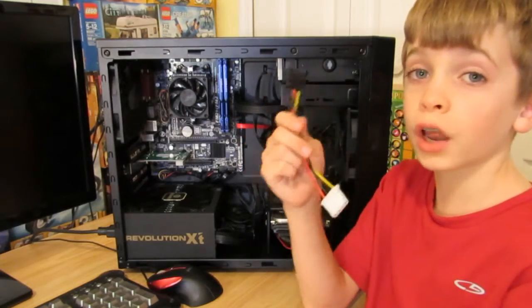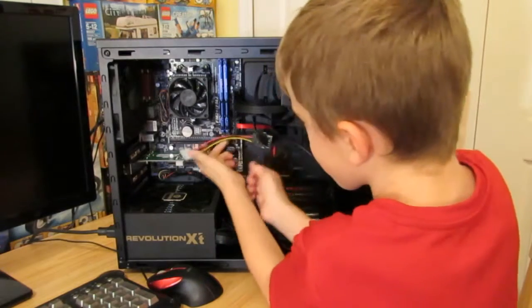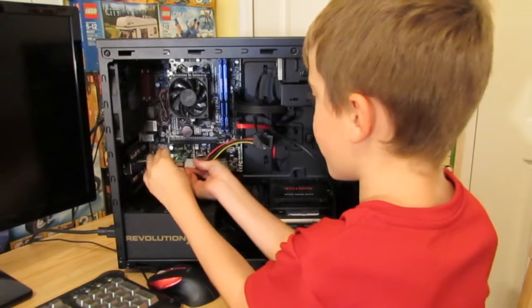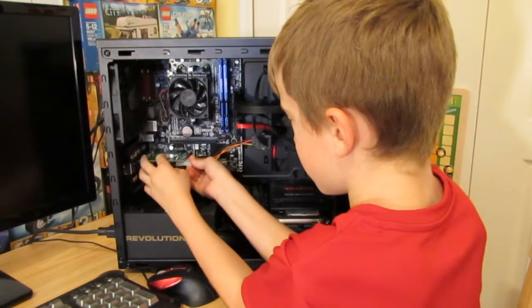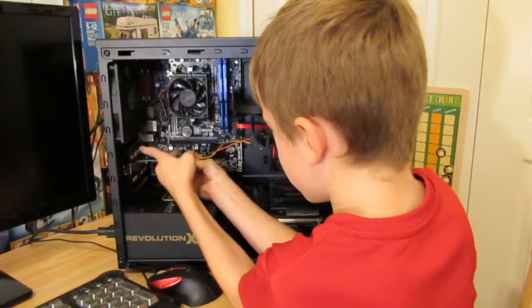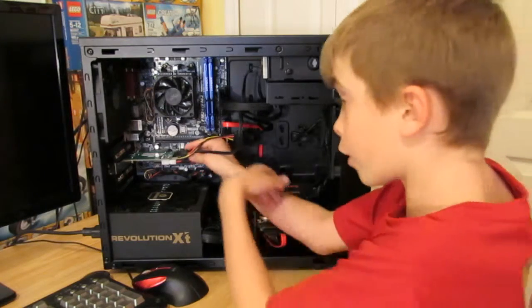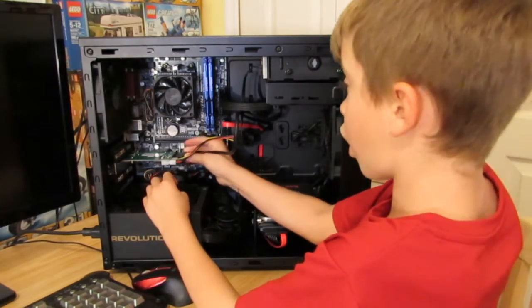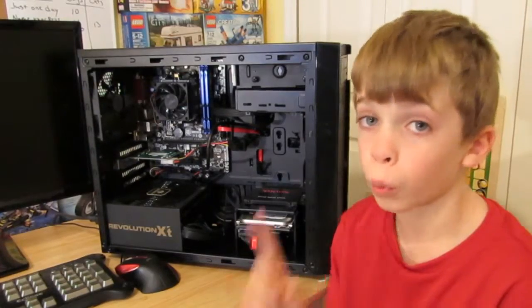Now we're going to install the SATA to Molex power connector. Next, install your USB 3.0 front panel connector onto the USB 3.0 card — it only goes on one way.